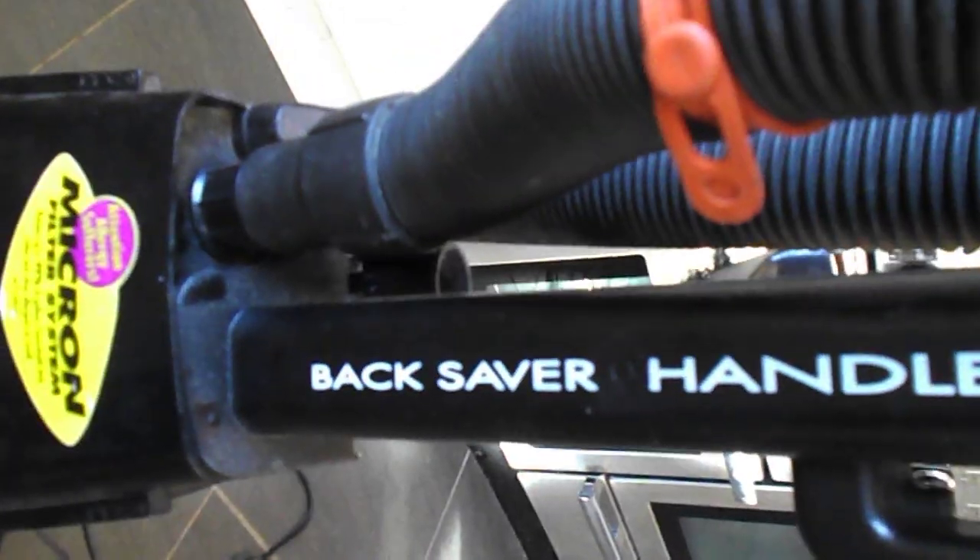My phone camera's broke so I'm using my camcorder, so the quality isn't as good. But hopefully you're not missing out on much because it's not cleaned up yet. It says 'back saver handle', so it's obviously trying to make a big thing about this back-saving handle.